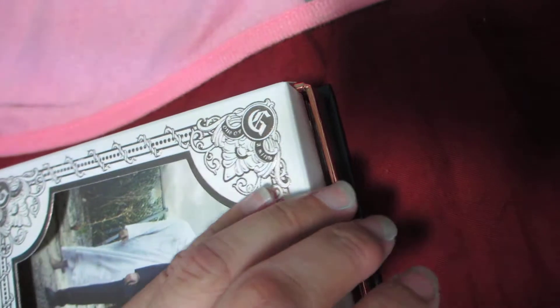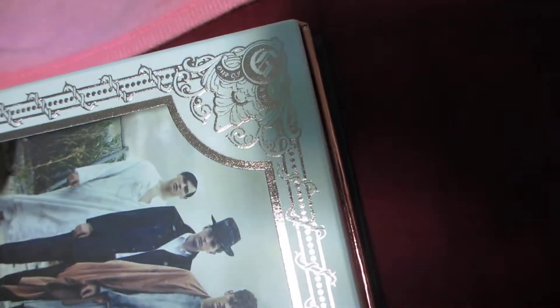Honestly, I like both. So if you guys want individual shots of GD, you should get the gold version. If you don't mind getting the group shot, then you should get the bronze version. If you can't decide, be like me and buy both. So yeah, here's my unboxing — thanks for watching, bye!